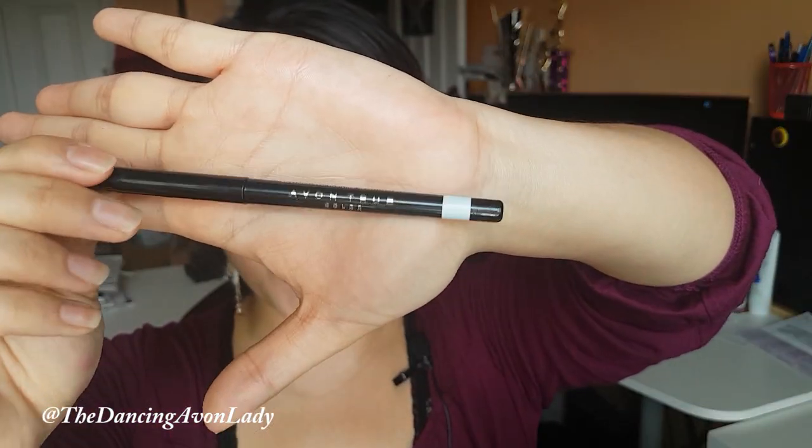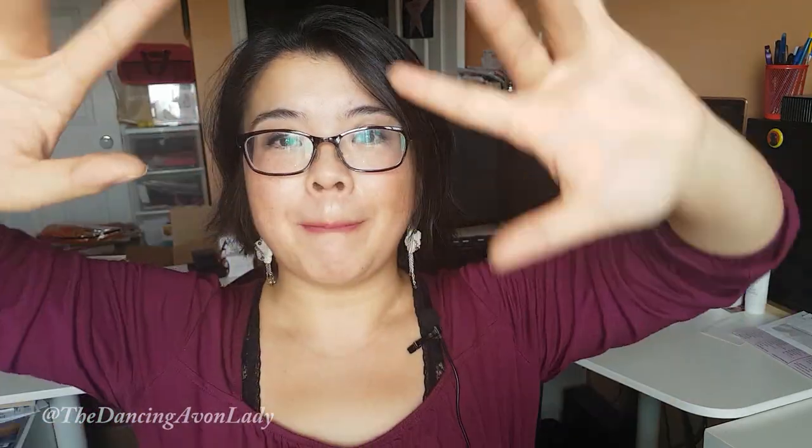If you guys are interested in trying out the Wide Awake Glimmer Stick Eyeliner, make sure you do contact your local Avon representative. If you don't have a local Avon representative, or if you're interested in becoming an Avon representative, click my link down in the description box below. Thank you so much for watching — I hope you enjoyed this video. Give this video a big fat thumbs up, click that subscribe button, and hit the bell notification so you never miss a video. I have new videos up every single week. Love you guys — bye!